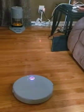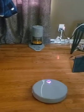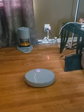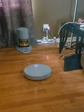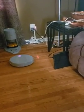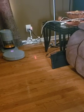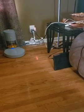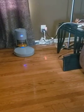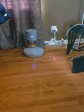As you can tell, it's rather quiet. And when it gets back to its docking station, it will dock to charge, and it will empty itself into the upper bin or dust cup.